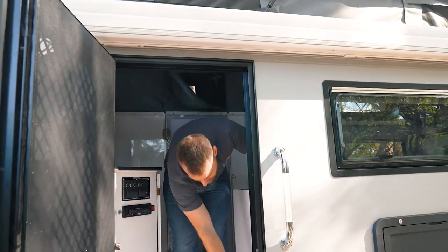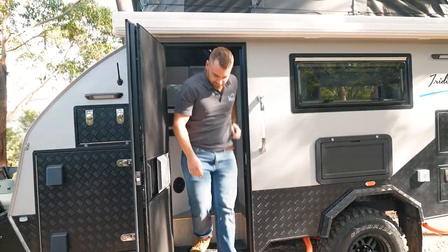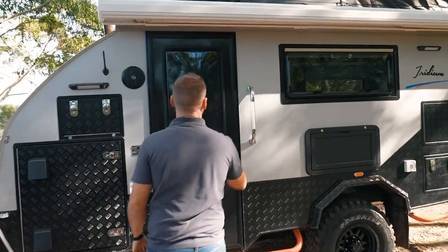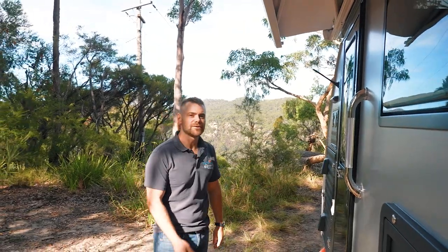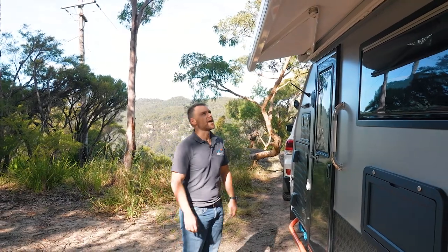Let's get the awning open while we're here. It's an electric awning, and all I'm going to do is press this button here. As you can see, the awning's automatically coming out. It'll support the weight for a fair bit until we can actually reach the legs, which are building up here — fold the legs down and then we'll just help it walk out.